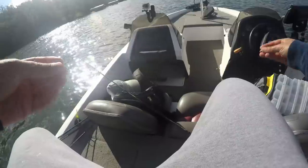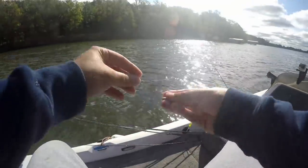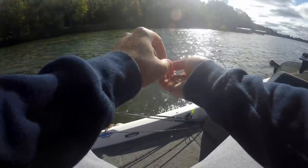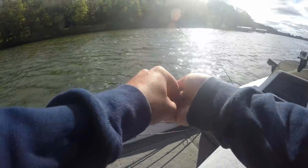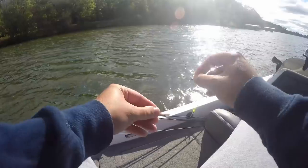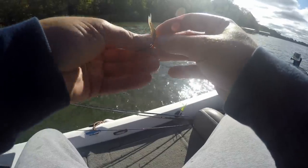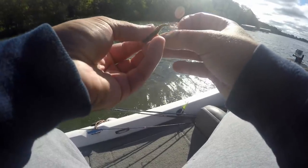One thing about crappie — they're notorious for that negative bite where they actually bite the bait and then keep rising in the water column. Normally you can watch your line, but it's about 10 to 15 mile-an-hour wind today, so that's not working out too well for me.